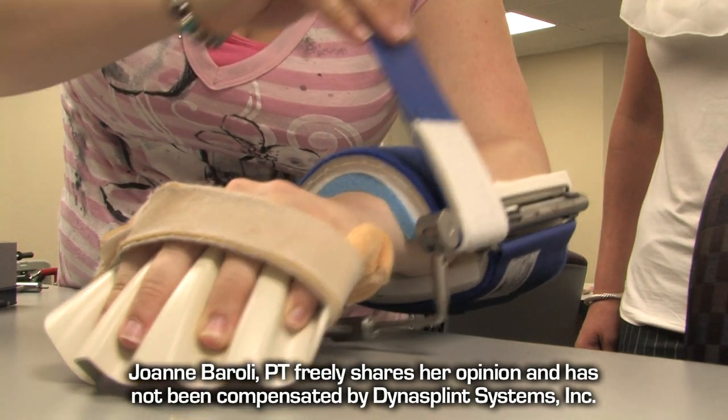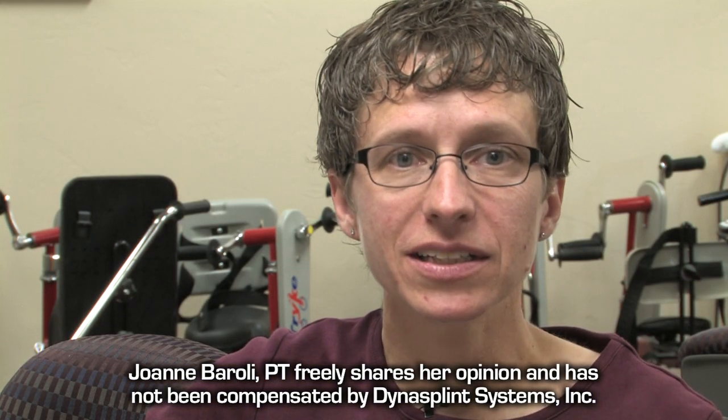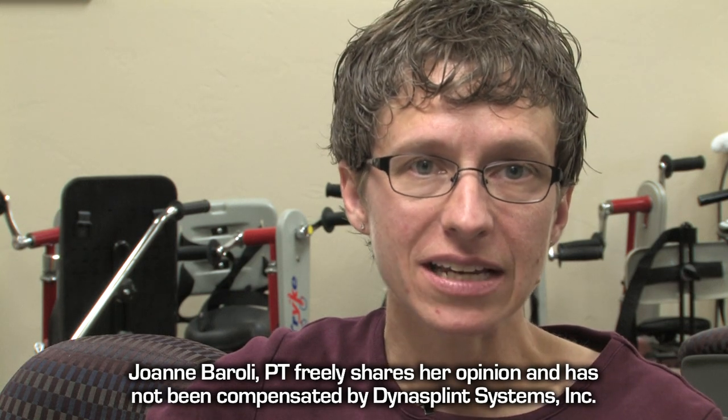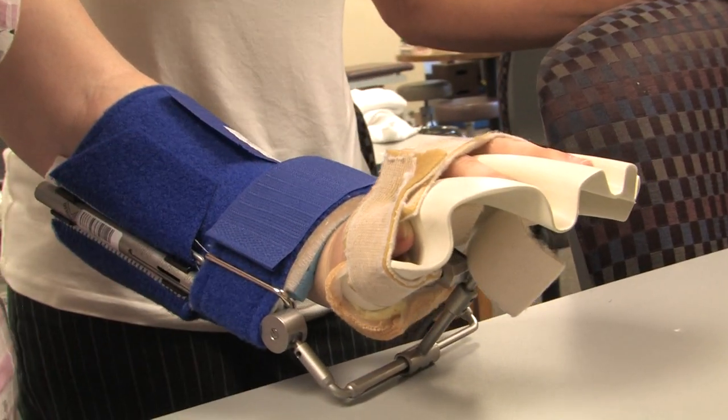My name is Jo Baroli, I'm a physical therapist here at Gymswap Outpatient. I love to use the Dynasplint. I fully embrace the idea of a constant low load tension for stretch that will allow someone those spastic moments to overcome that tension, and then as soon as the spasticity releases, you get that tension back for continued stretch.